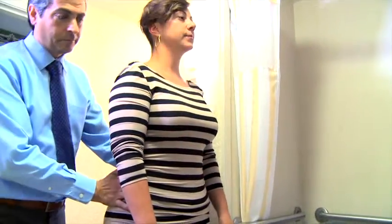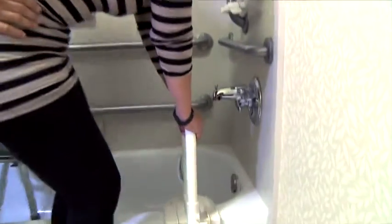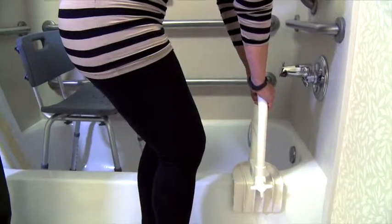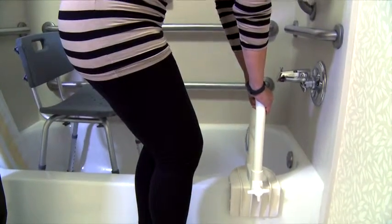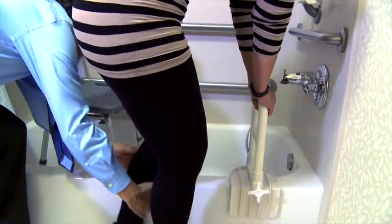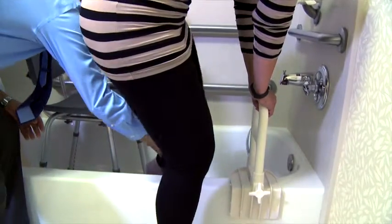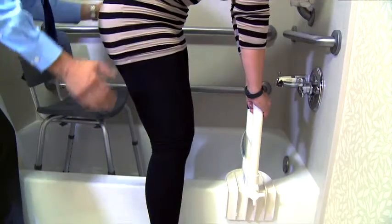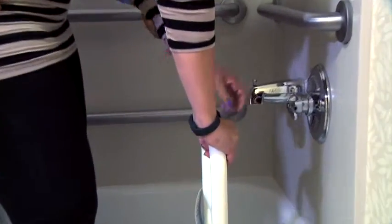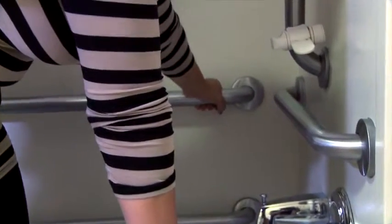Have the person being assisted firmly grasp the tub bar with both hands prior to attempting the transfer. Once they are stabilized and holding onto the tub bar, provide assistance for them to raise their first leg over the tub threshold. Providing assistance to bend at the knee is sometimes more comfortable. Once they are over the tub threshold and standing, have them reach across and grab another grab bar before attempting to bring the other leg over the tub threshold.